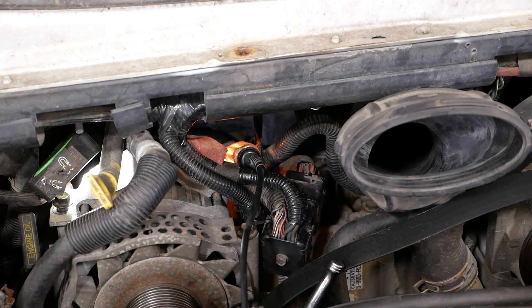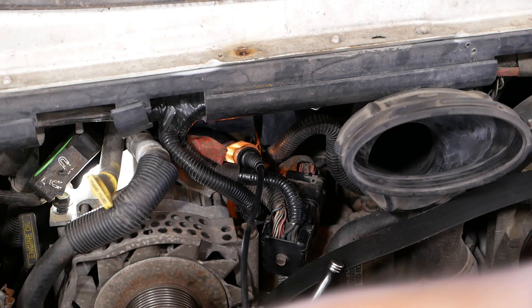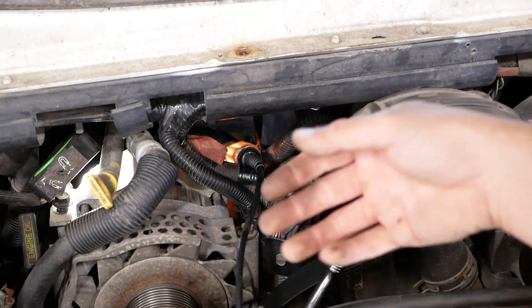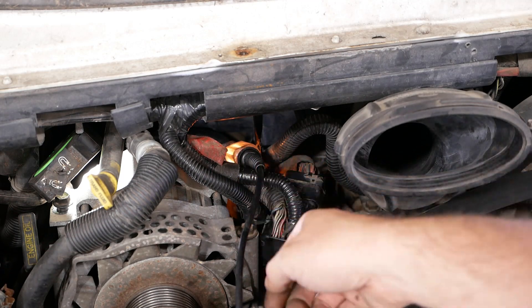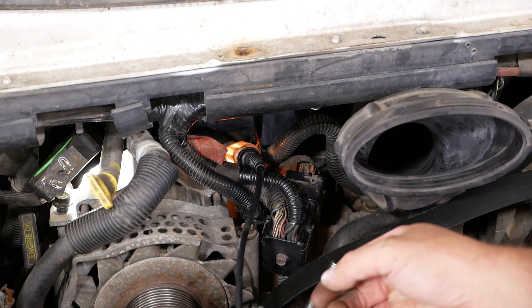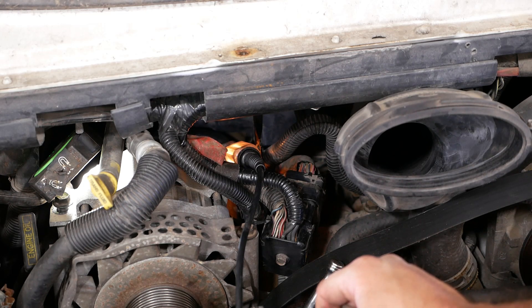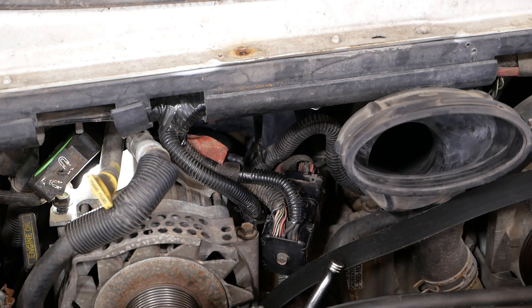There we go, it does work — kind of dim, what's going on here? Anyway, that's all we needed to see, it's working. The glow plug relay stays on for about 90 seconds or something. Put the alternator back together, move on to the next project.